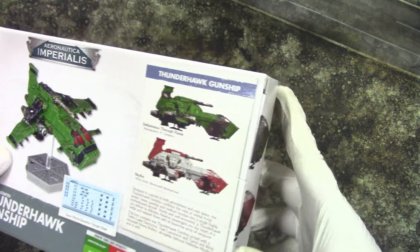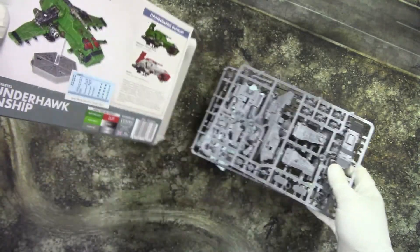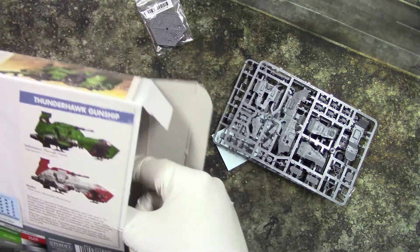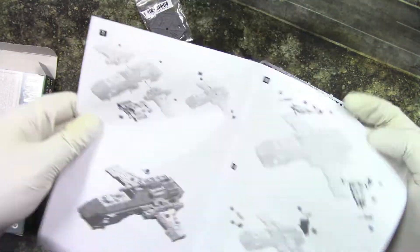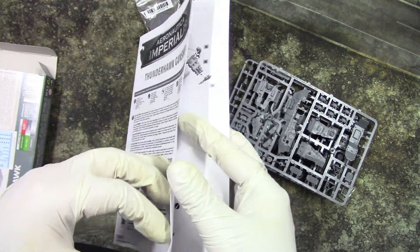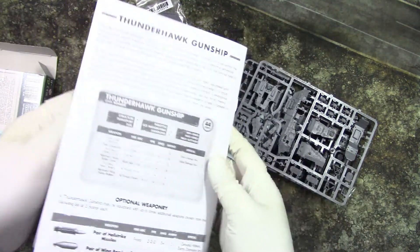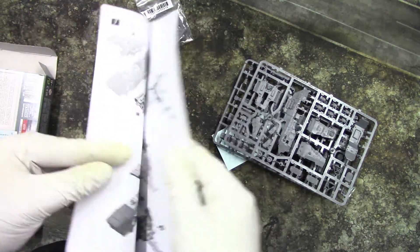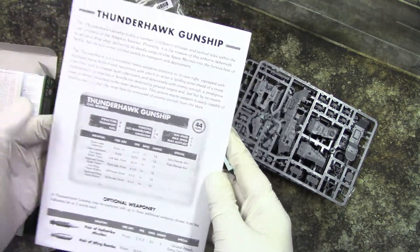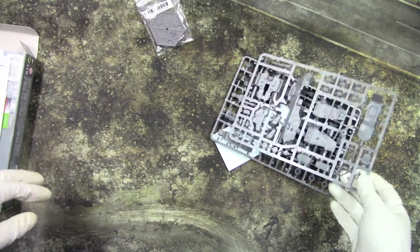Looks cool. Let's see what we get. We get an assembly guide. We get some rules for this. Nice. Not bad at all.